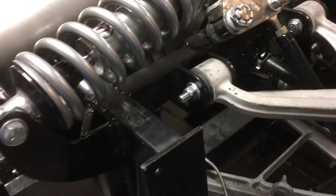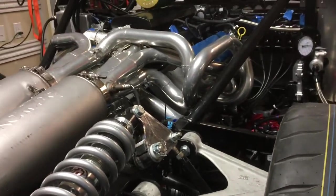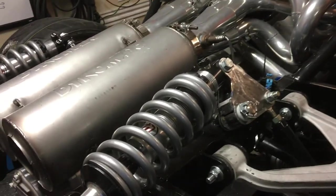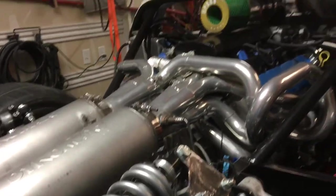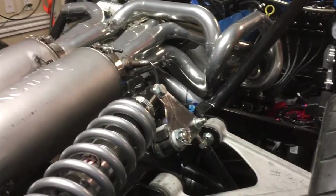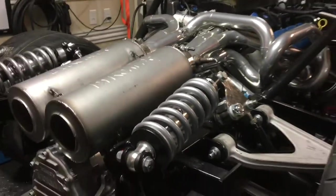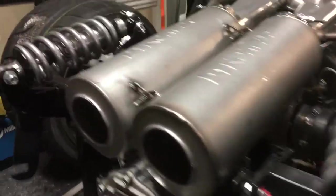That is a sweet setup — your lift system, that's really nice. I wouldn't mind putting one of these in. After this I'll lift it all the way up and pull the M3 in and it'll stay out. Where'd you get the lift system? Atlas — they're down in Portland.